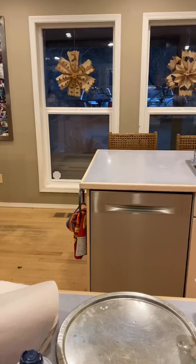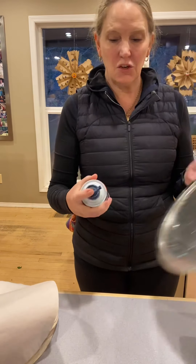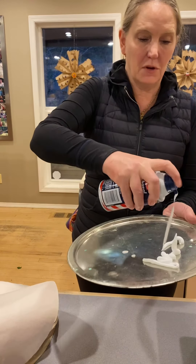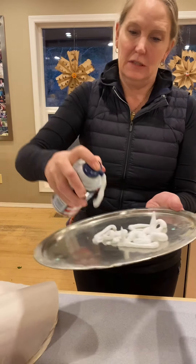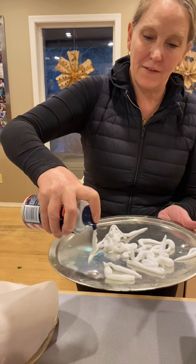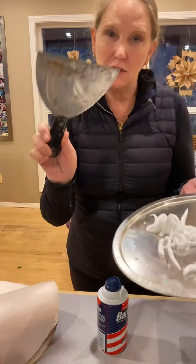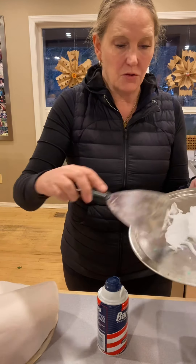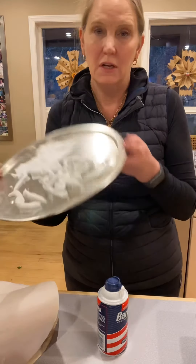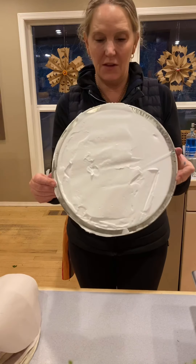Step one — everybody's favorite step. Take your cookie sheet and cover it in Barbasol. This one's not coming out very fast, but you want about a quarter inch to a half inch layer of Barbasol. Then you can use a little spreading tool or a wooden spoon to smooth and even it out.